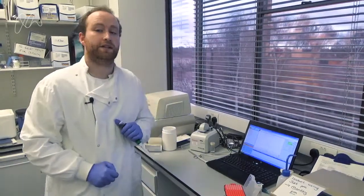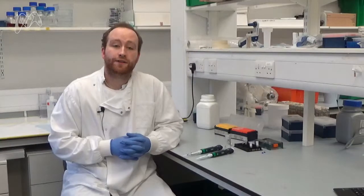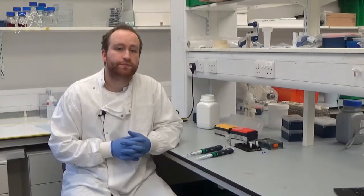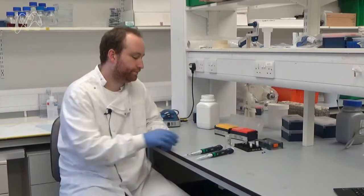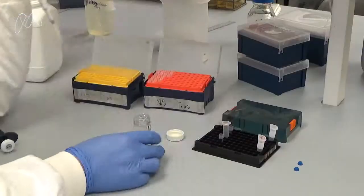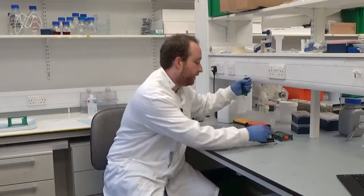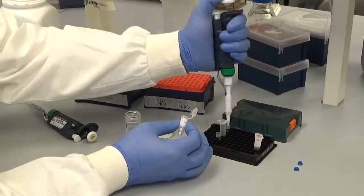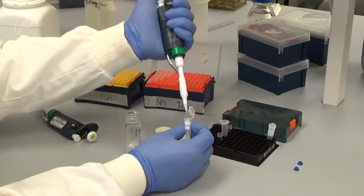The machine has now given us a reading, which we can use to prepare our sample for sequencing. For each sample, we have two tubes. This is because DNA is made of two strands that are sequenced separately. To each tube, we add water, our primers, and our sample.